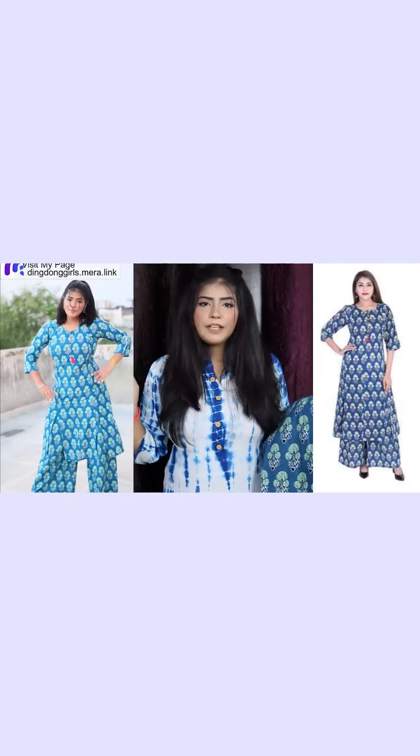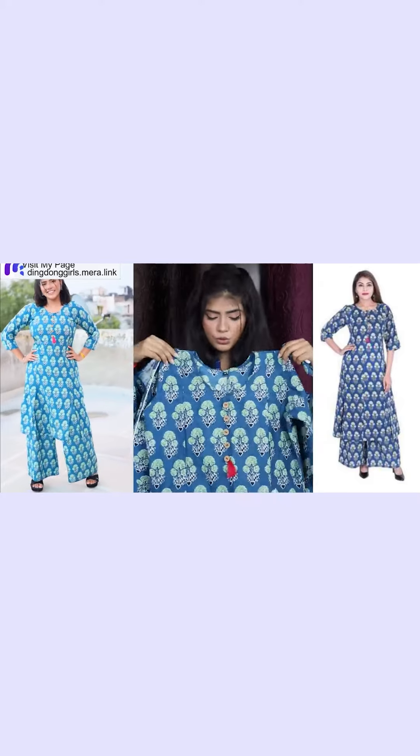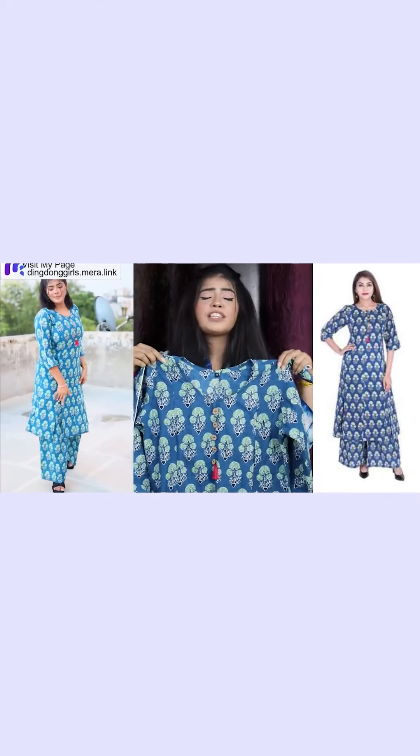My second piece is a plaza set. You can see the color combination — how beautiful it is. The round neck and the bottom and tassels look pretty.